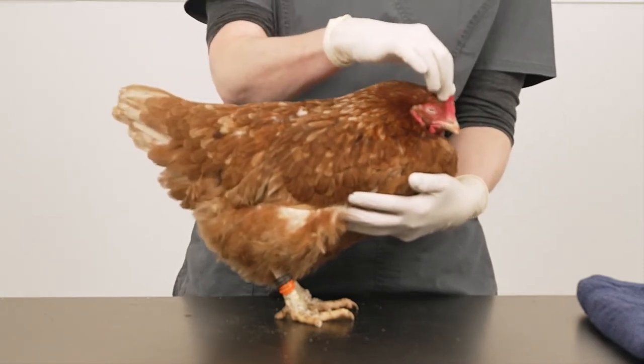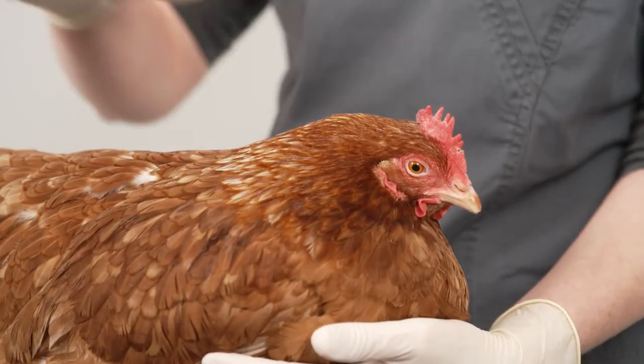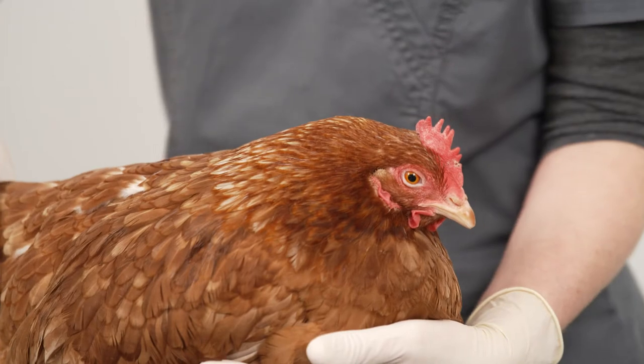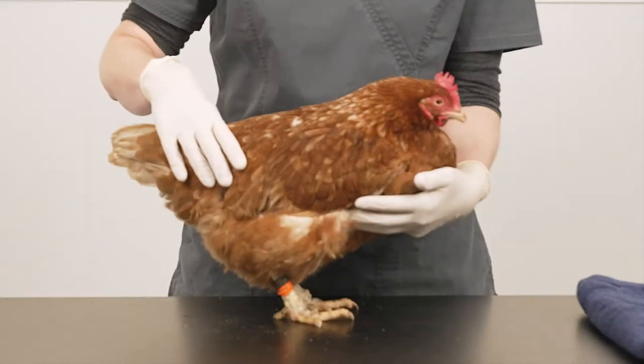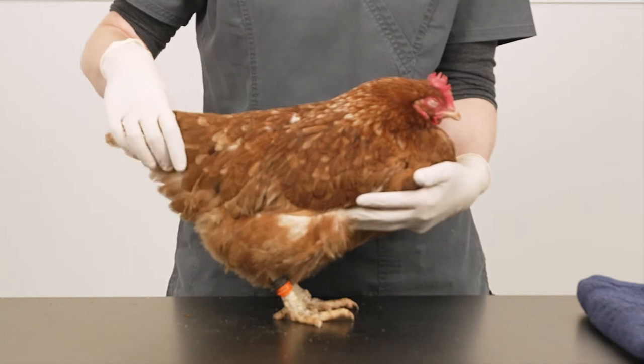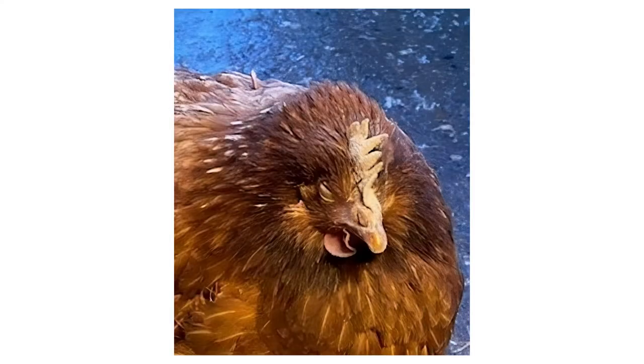The comb sits on top of the head. The size and shape varies, but generally it should be red and plump, which can also indicate that she's in lay. This hen has a good comb. If the comb were pale but plump, it probably means she's healthy but off lay. If it were dry, shriveled and flaky, it can indicate poor health.